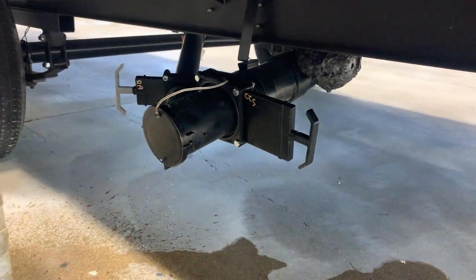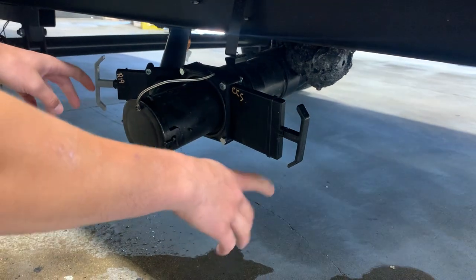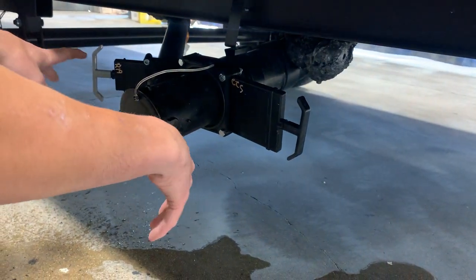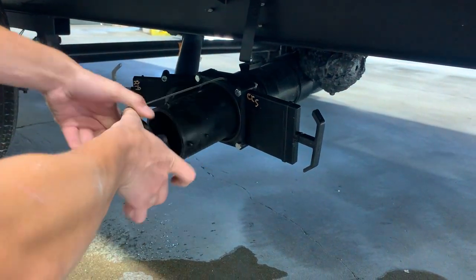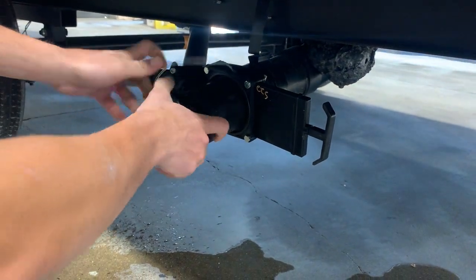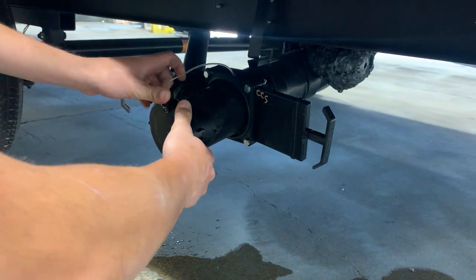Then you get to your sewer outlet. You've got two valves — your black and your gray. You're always going to want to empty your black first; it's going to be your dirtiest water, and then you can come behind that with your gray, which is typically a little cleaner water from your sinks and showers. Taking that cap off and twisting it — you've got those two ears, and those are the same two ears your sewer hose has. You just line those up with those notches, twist it, and it locks into place.